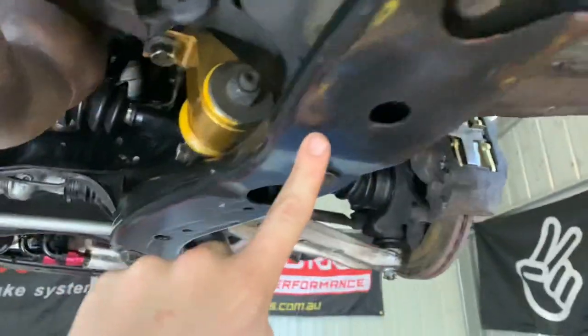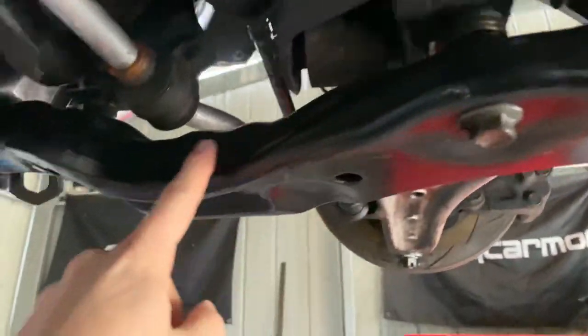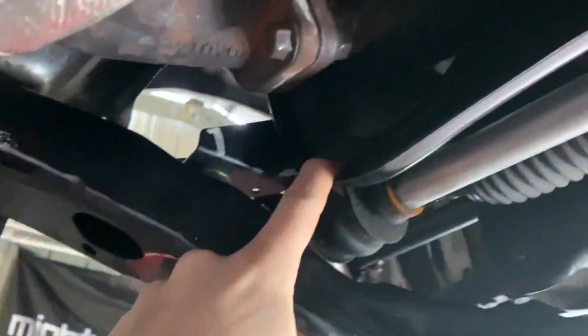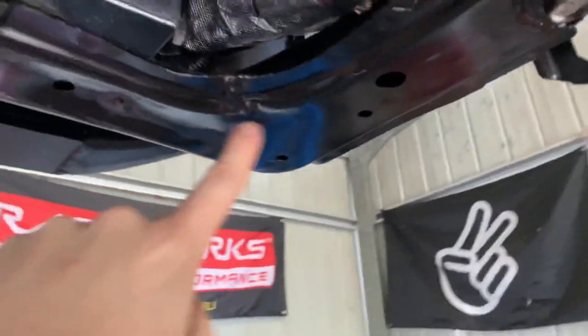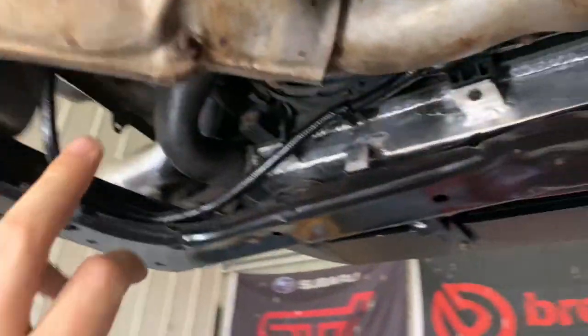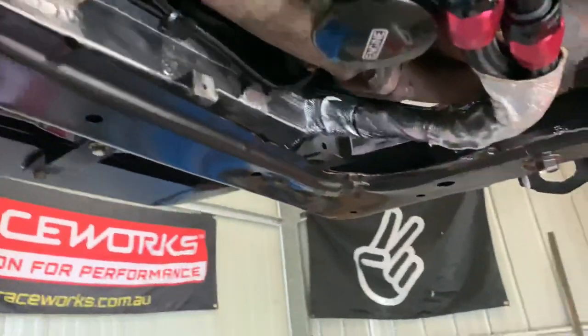As you can see, it hooks under the body here, runs all underneath, hooks up here. Nothing hangs off it, it doesn't hold anything up. This is all attached to the frame, runs all the way underneath, attaches there, and runs all the way around to the other side.